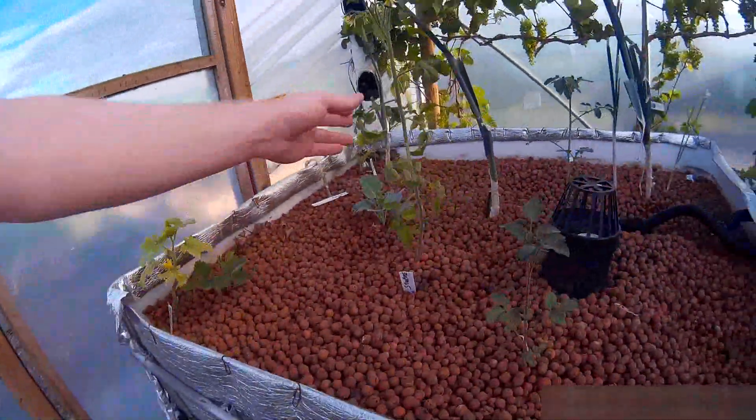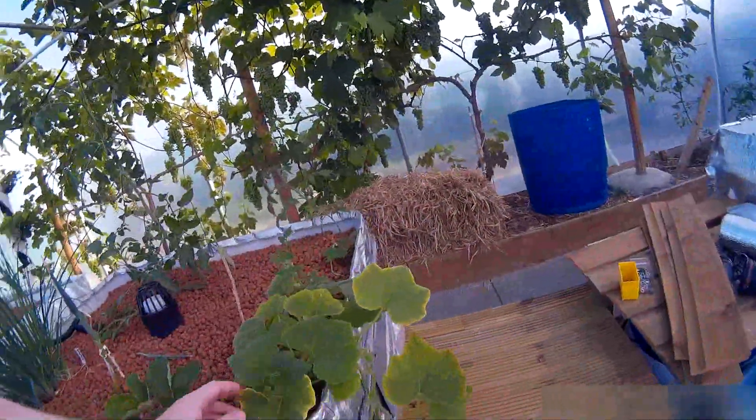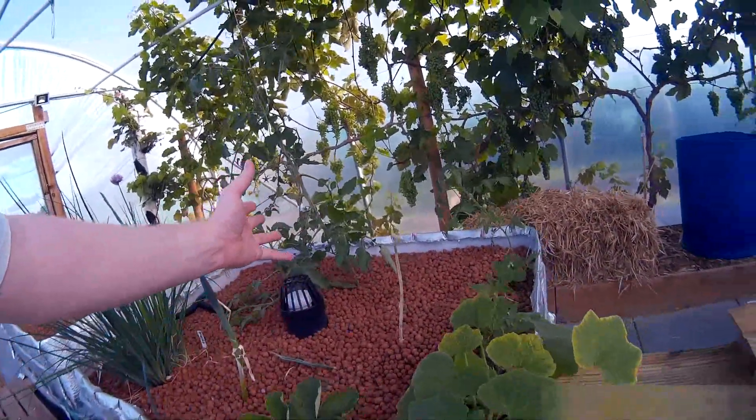But we do need to get these planted with salads and get the place looking a bit nicer. So, as you can see, everything is growing — we've got melons, strawberries, squashes, peppers, and tomatoes.